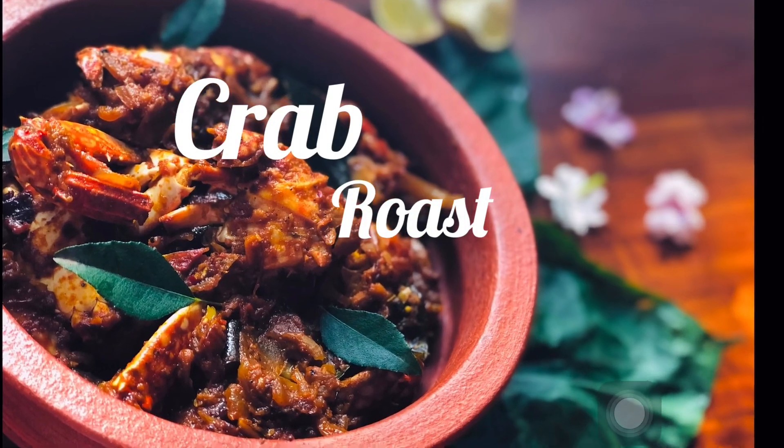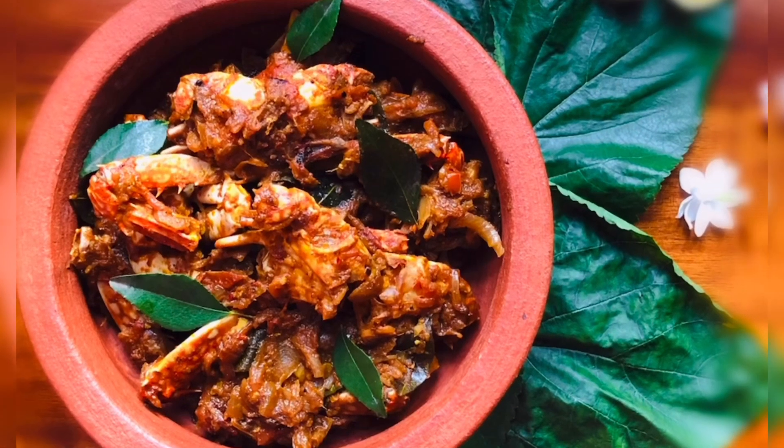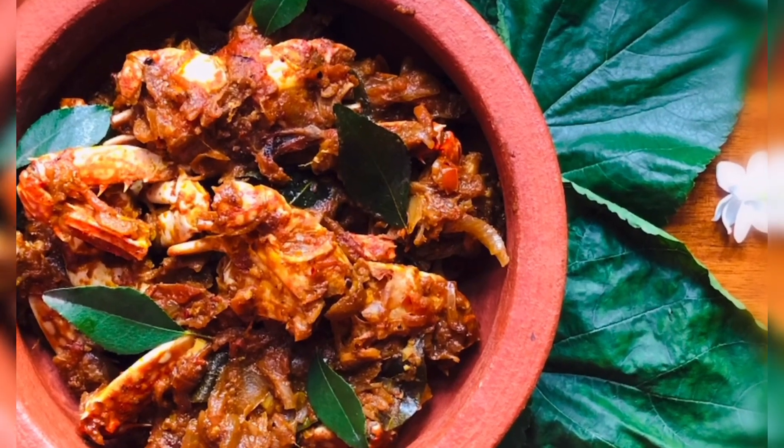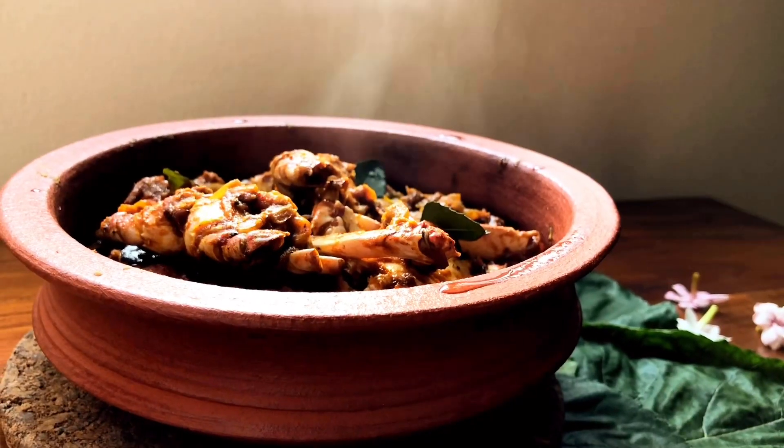Hello, Assalamualaikum! In this video, I'm going to show you the best recipe for me. If you want to subscribe to my channel, please support my channel.